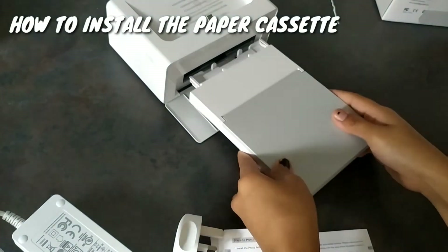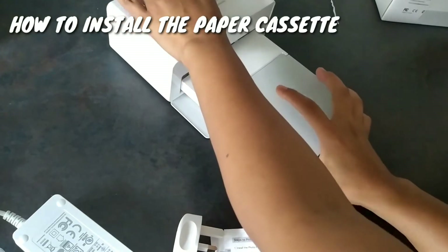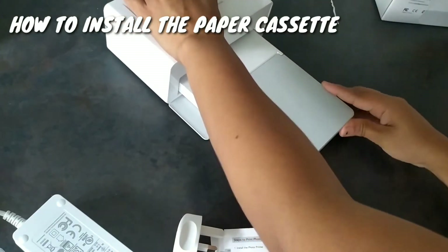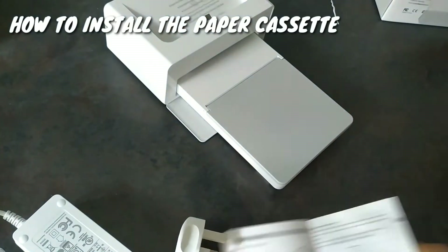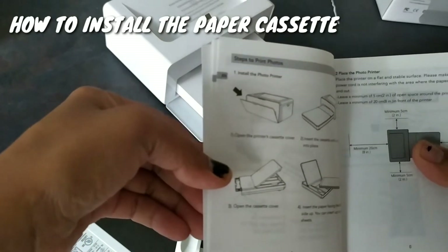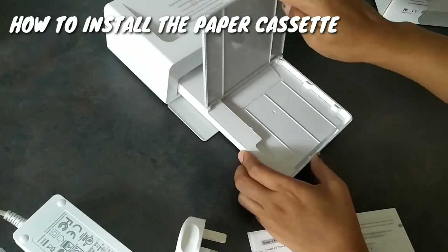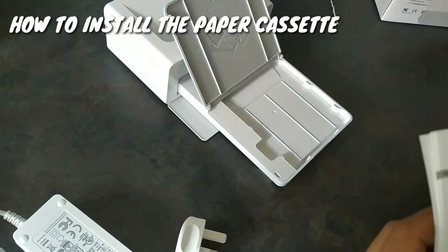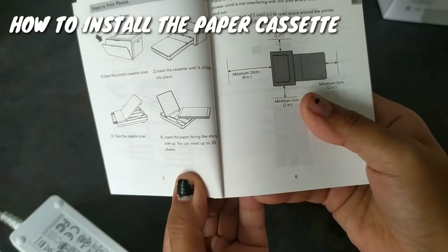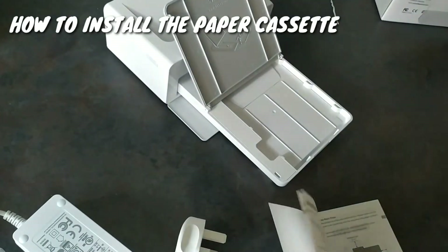Let's insert this here. Is that inserted? Yeah, and open the cassette cover. And insert the paper — insert the paper facing the shiny side up. You can insert up to 20 sheets.